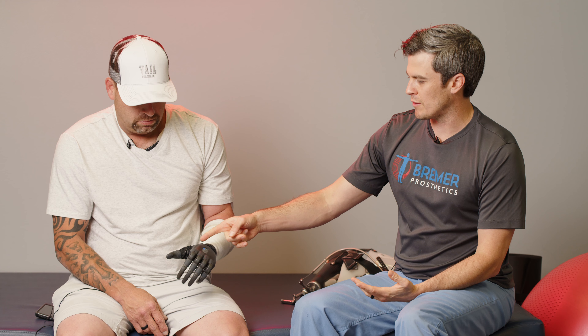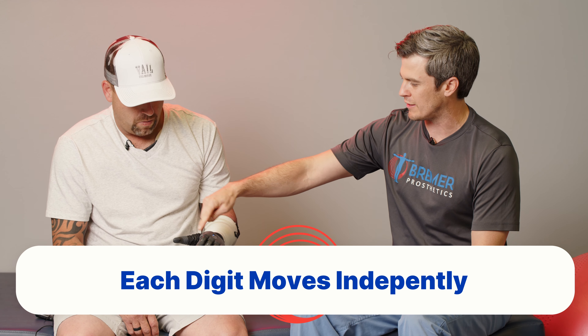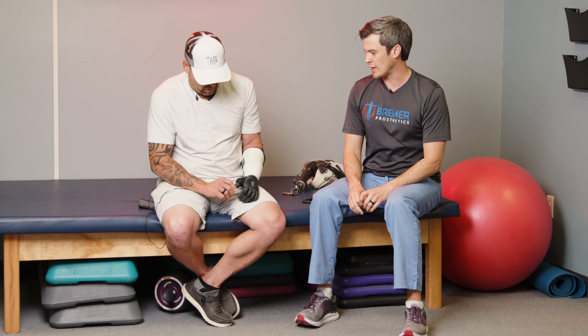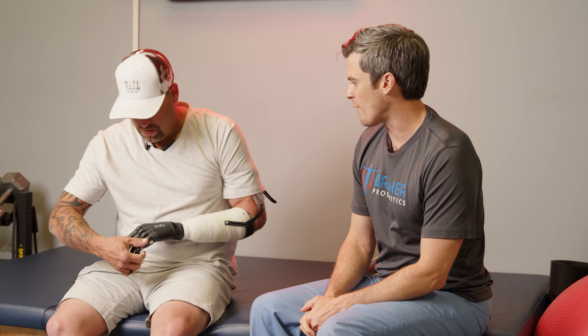One of the big things I like about this is that each digit moves independently. In the past, the myoelectric hands would basically be a three jaw chuck — two fingers and the thumb would move and they would make one grip pattern. So there's one thing you could do with them, that was it. With this, Jesse can do different things and change mode so that there are numerous grips — a whole lot of grips he could go through. And so it makes it a lot more functional.